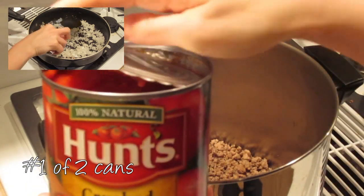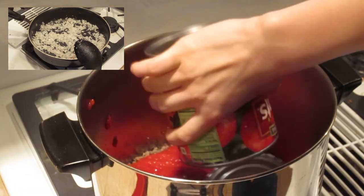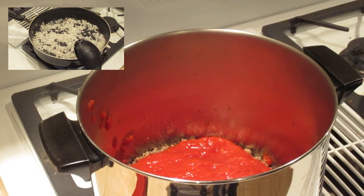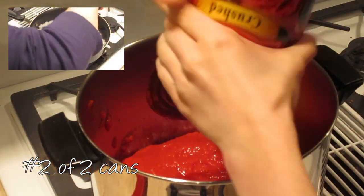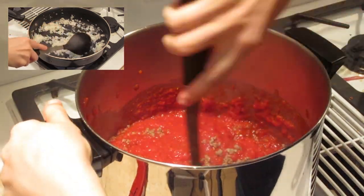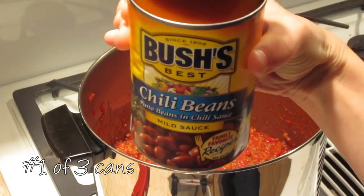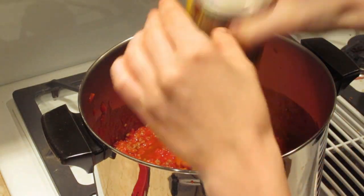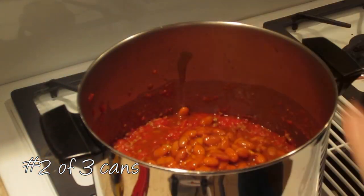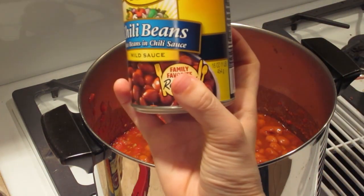I am then adding the crushed tomatoes that I have — it's Hunt's. I've actually never used Hunt's; this is the first time that I'm using Hunt's. Get that all out. And these sizes are 16 ounces.